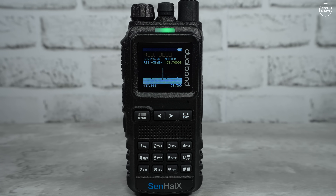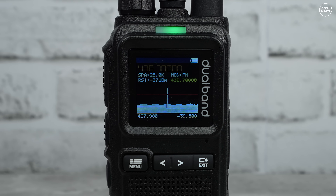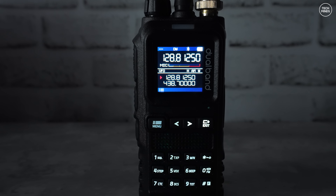The 8650 also has a spectrum view so you can take a quick glance at band activity. You can adjust the step size for scanning and change the modulation mode using the buttons on the front panel. It will stop on the strongest signal.